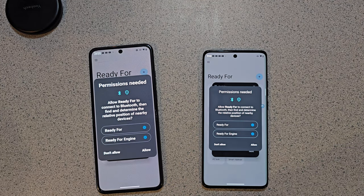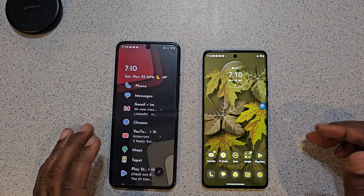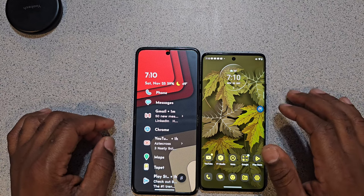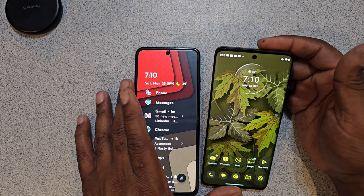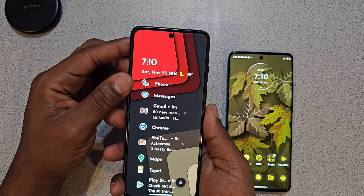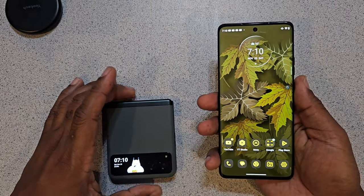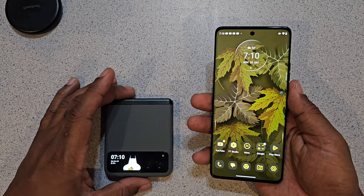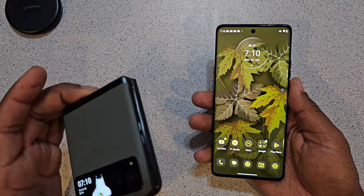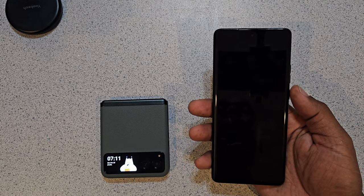These not-so-expensive devices have Ready For, which hooks up via Bluetooth to any of your TVs that support it, and makes basically a laptop-type or multitasking experience where you can have something playing on your screen and still do what you want to do on your phone as well. And the Galaxy Z Flip 5 can't do it — which just astounds the heck out of me.